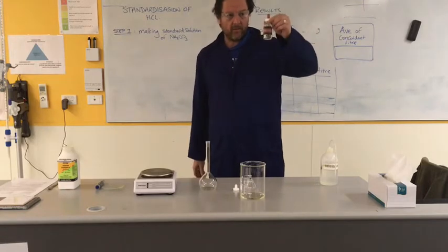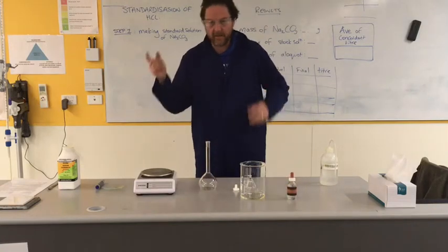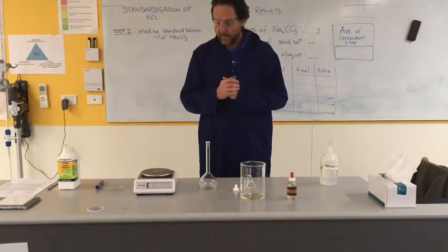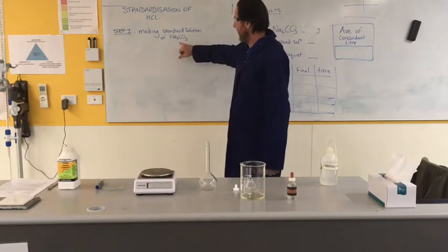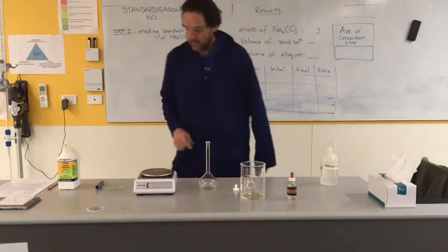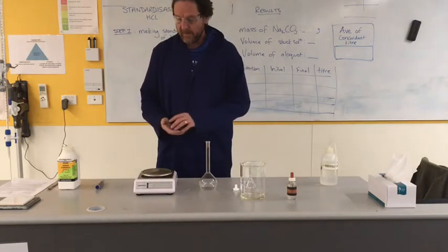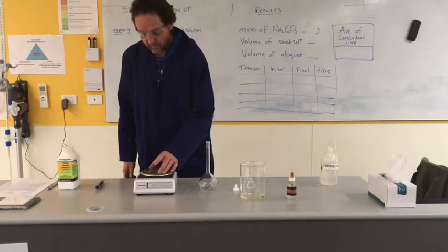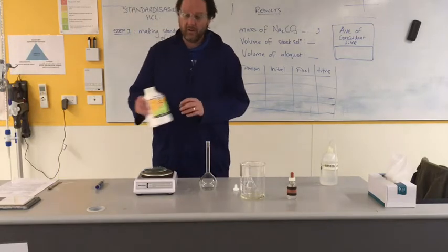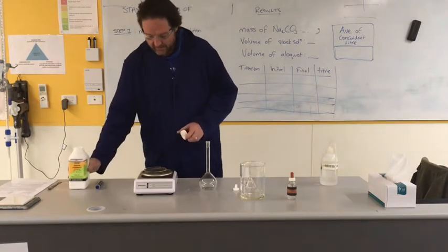The way we're going to find the concentration of this acid is to see how we titrate it against a known base. We're going to pick a base to make a standard solution of, and the standard solution we're going to make is of sodium carbonate. Sodium carbonate is a very good choice because this is anhydrous - we've kept it in a desiccator overnight, so we've got rid of all the water. We're very sure of its molar mass.